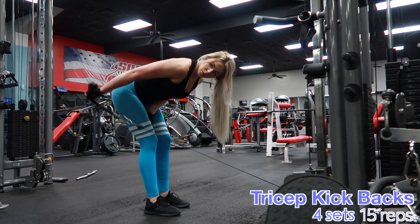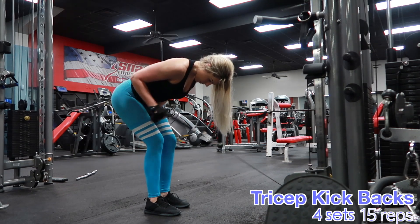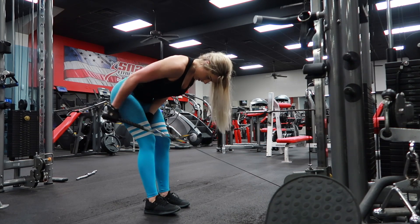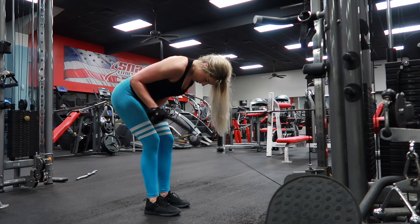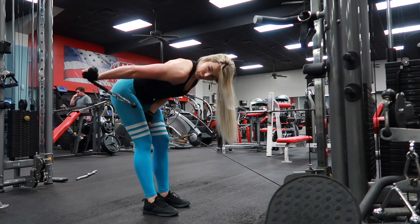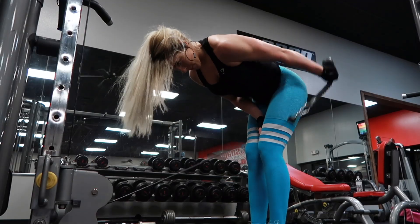The exercise you're superseetting with is going to be tricep kickbacks. You can also do these with dumbbells as you've seen on my channel before. What I like to do is try to keep my back as parallel to the ground as possible — sometimes I lean up a little bit more, but really just do whatever feels best for you. Slight bend in the knee for some stability, and then just go ahead and kick that weight back.